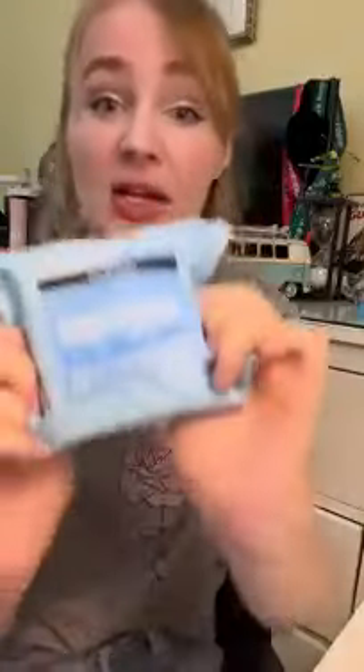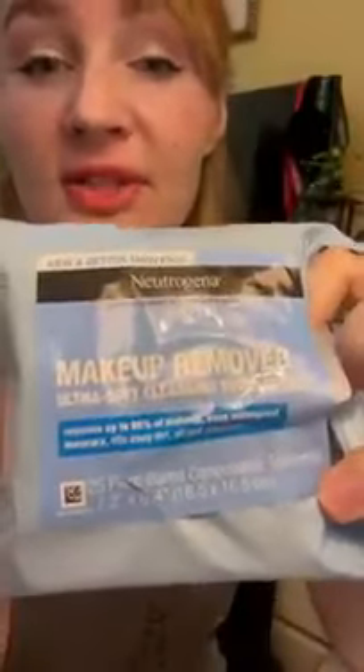I feel like these are already pretty popular, but I'm gonna join the conversation. I love these. These are the Neutrogena Makeup Remover Ultra Soft Cleansing Towelettes. They are amazing.